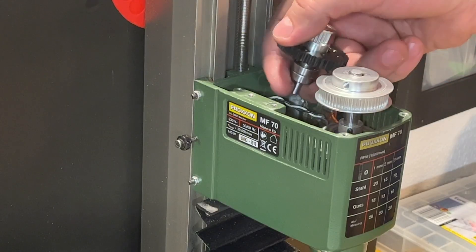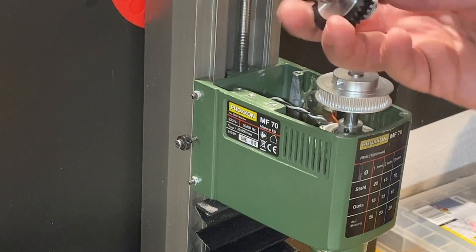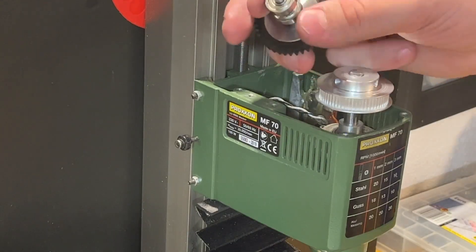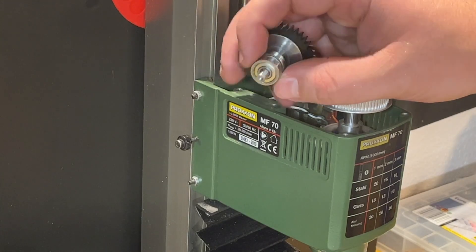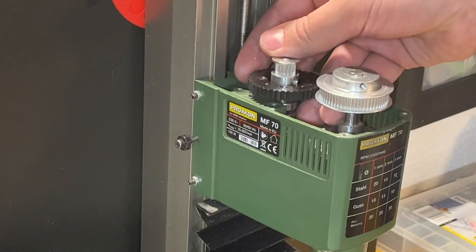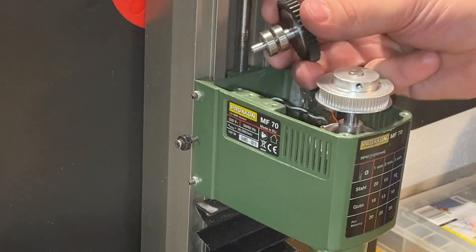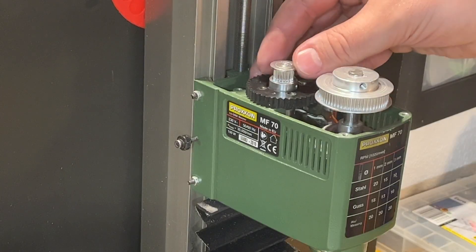Maybe I'll even connect it somehow to the bottom — we'll see. I'll make a mounting bracket for this one. The reason I made a five millimeter shaft is because this bearing is quite big — the outer dimension is 16 millimeters, so it's five-to-sixteen. These are engine bearings, they're quite strong, and I'd like to use them. But I also have different sets of five millimeter bearings, and the smallest one has an outer dimension of ten millimeters. So I'll definitely find the right place for holding this gear, which will be on the bottom of this wheel.